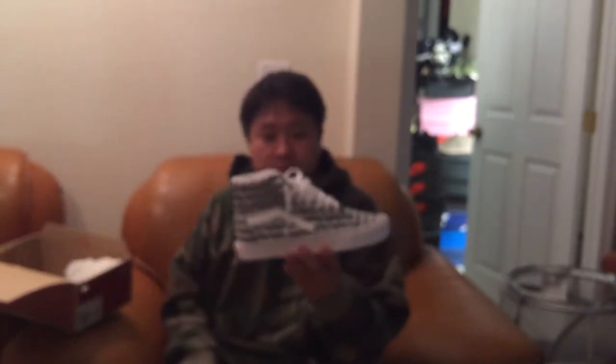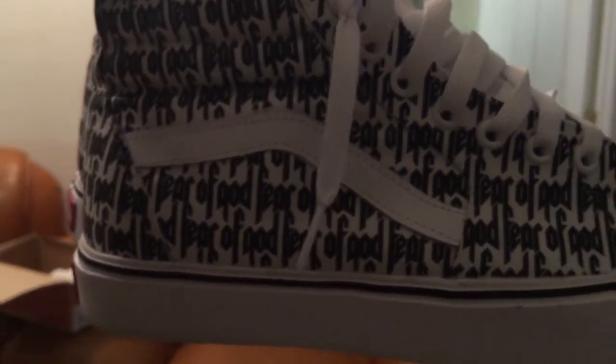That's about it for real versus fake. Another thing I want to talk about is a custom Vans Sk8-Hi I made. I like the print so much that I made this myself using Adobe Illustrator — I drew the Fear of God graphics myself. It took me about 40 hours to perfect, but the print is dead on. Look at the spacing — it's just dead on.